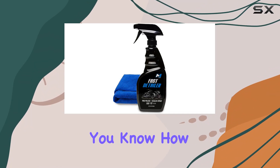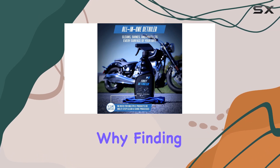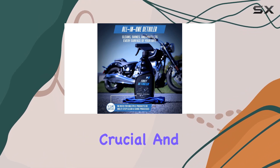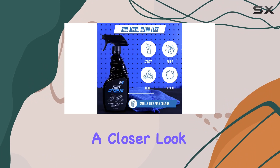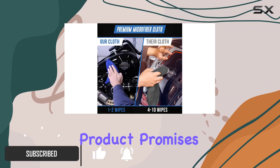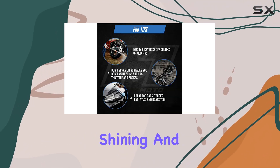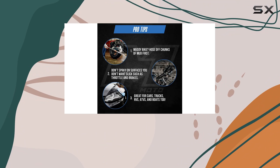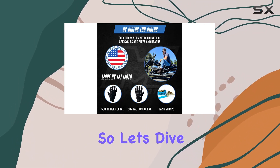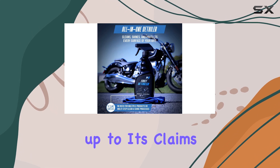If you're a motorcycle enthusiast, you know how important it is to keep your ride looking its best. That's why finding the right cleaning products is crucial, and today I'm taking a closer look at the Fast Detailer Motorcycle Cleaner from M1 Moto. This product promises to be an all-in-one solution, capable of cleaning, shining, and protecting every surface of your motorcycle with just a simple spray and wipe. Let's dive into what makes this product stand out and whether it lives up to its claims.